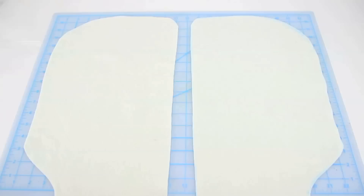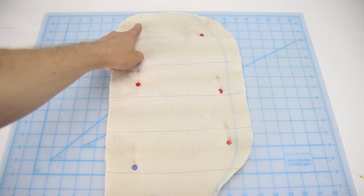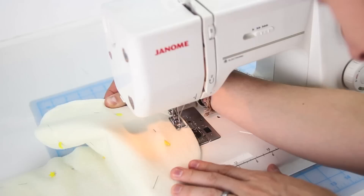Next, lay your fabric pieces on top of one another, right sides together. Pin both of the hoods into place and run a straight stitch from the top of the hood down to the bottom, right before the curve. You've now got the shell for your spirit hood and the lining somewhat complete.